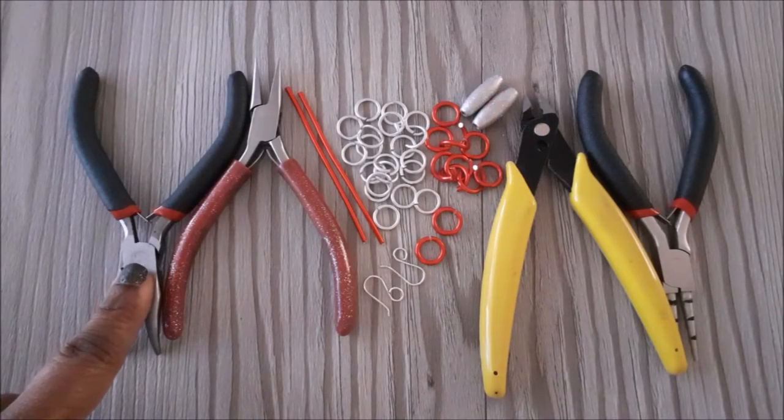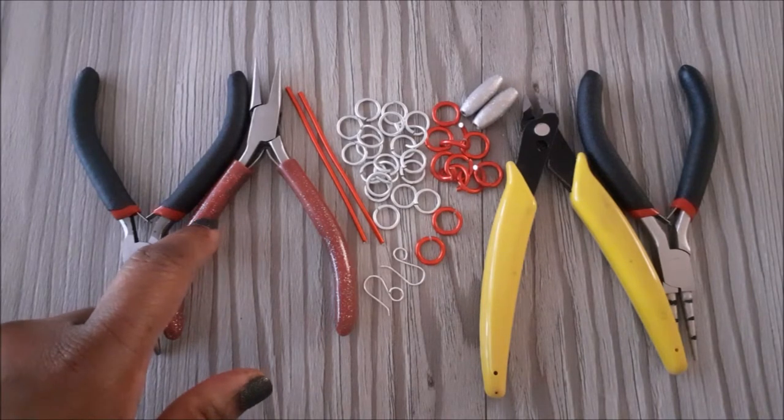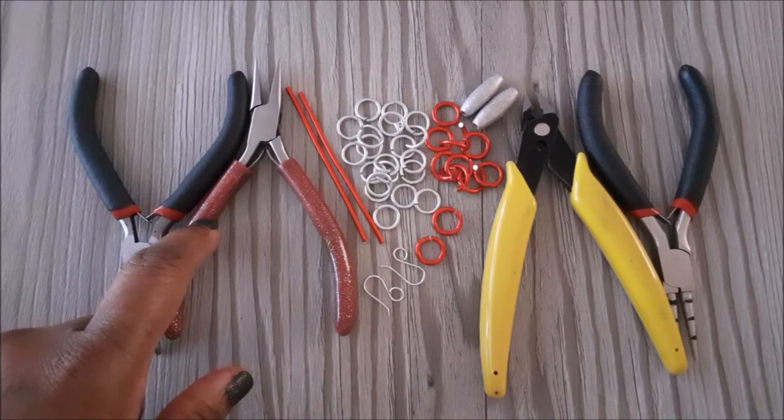I'm going to use a bent nose and a standard chain nose pliers. You can also use two standard chain nose pliers or flat nose pliers.